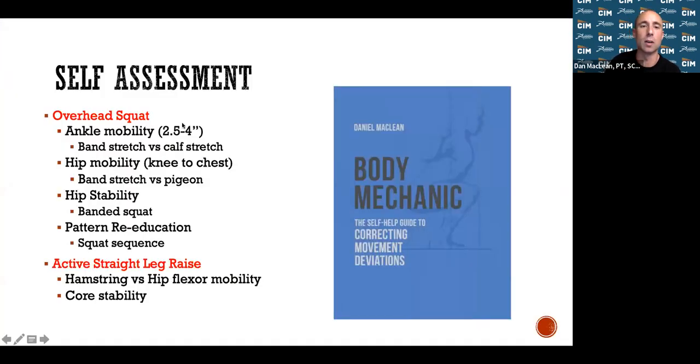To address the overhead squat: for ankle mobility, do gentle calf stretching — straight leg and bent knee calf stretches. For hip mobility, do the pigeon stretch or a banded hip distraction pulling your knee toward your chest. If mobility is fine, use a band around your knees and work on the squat pattern to address hip stability. For the leg raise test, if you can't reach the midpoint, work on hamstring and hip flexor mobility as shown in the previous slides.